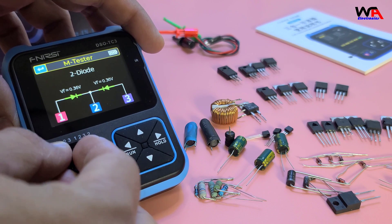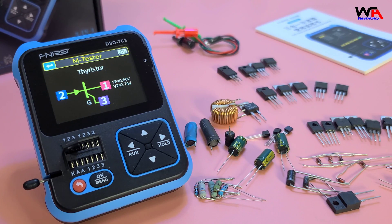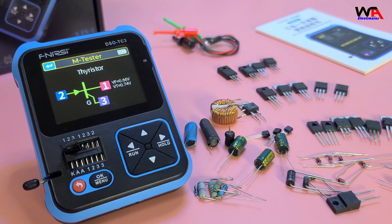Now let's test a thyristor. Place it in the socket and press OK. The DSO-TC3 displays the gate trigger voltage and its parameters. This is an SCR.